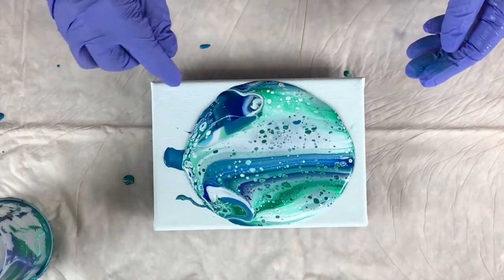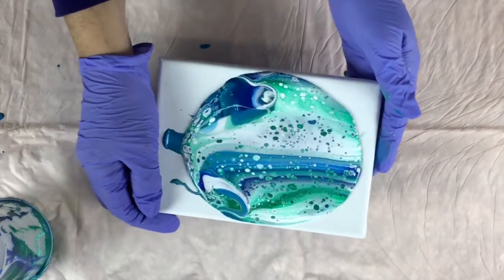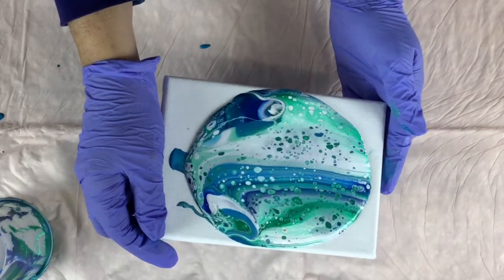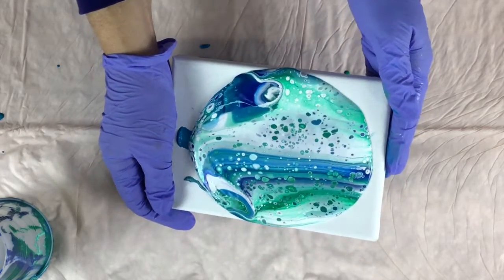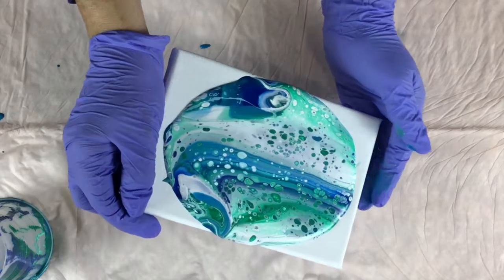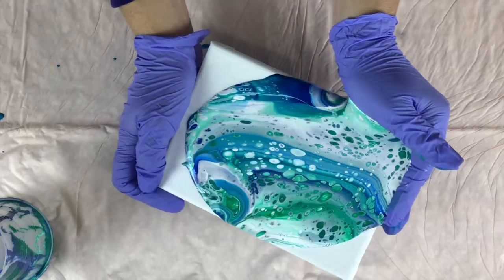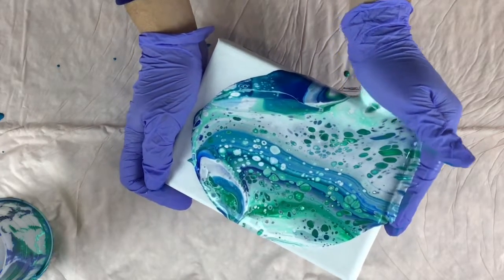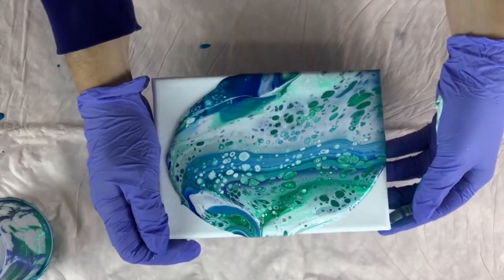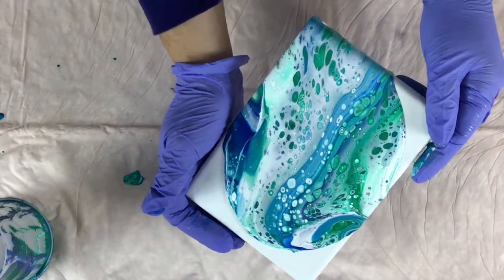I think I'm going to go this direction over here first. Give it a swirl, get all that paint moving smoothly. All right, let's bring it down to this corner here. Bring the paint back to center. I'm going to take it down here — I'm really liking that blue there.